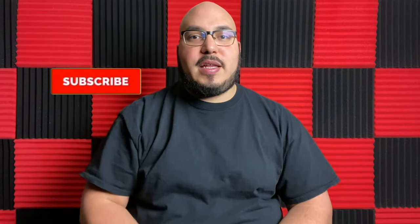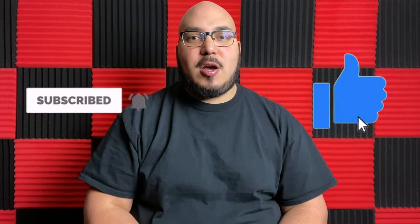All right guys, I hope you enjoyed this video and got some value from it. If you haven't done so already, be sure to go ahead and hit that subscribe button and don't forget to hit that like button. I hope you enjoy your weekend and I'll see you next Friday. Peace.